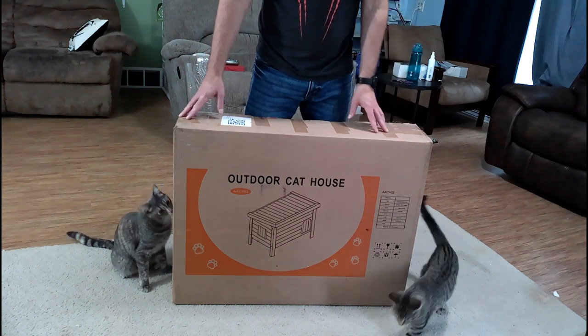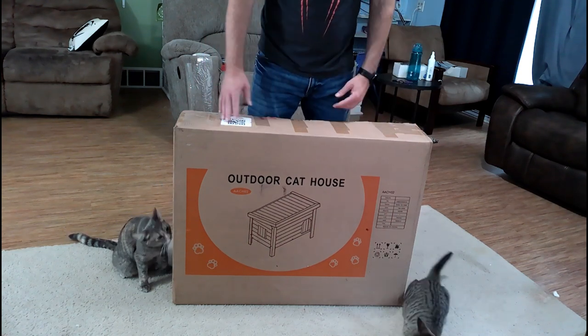Hi! We got a new cat house. This comes from Akilpet. There's a link in the description.